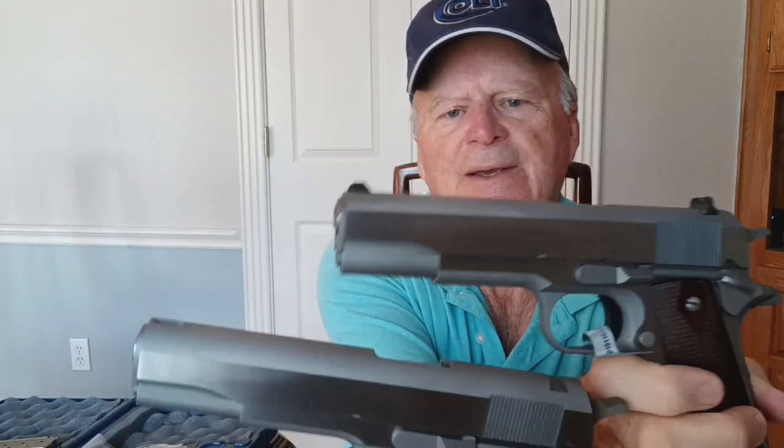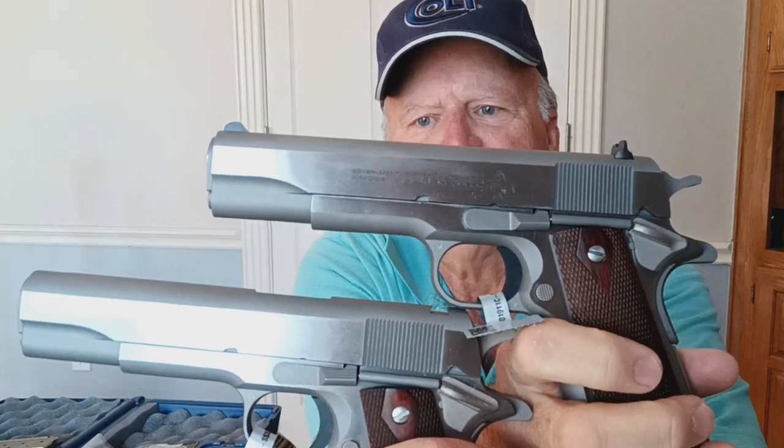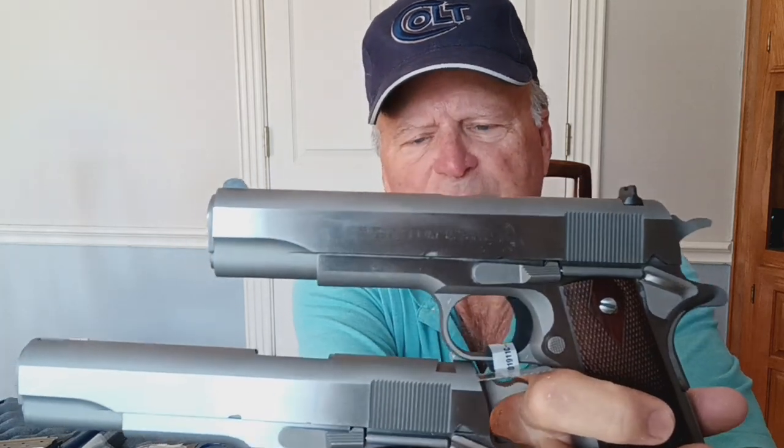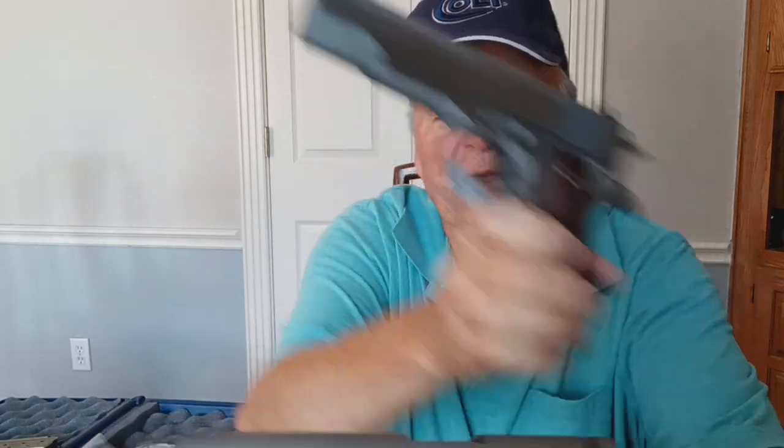Let's turn them around and look at the opposite side. You'll notice the differences — the lower one has no roll marks on the slide. It doesn't say '38 Super' on the slide like the standard government model 38 Super does. This was done so that engravers would have a clean slate to work on.